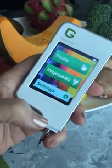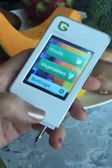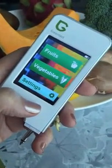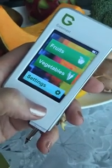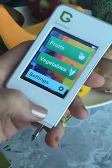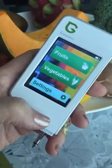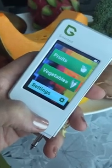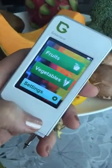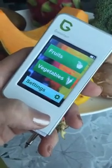In my continuing quest to eat as clean as possible, I chanced upon this gadget I bought off Amazon recently. It's called the Green Test, and apparently it's designed to test the level of nitrates in our fruit and vegetables. The device has predetermined safe levels of nitrates. We all know nitrates are bad news — in food production they're used to preserve food, and they get into fruit and vegetables through the soil as well.